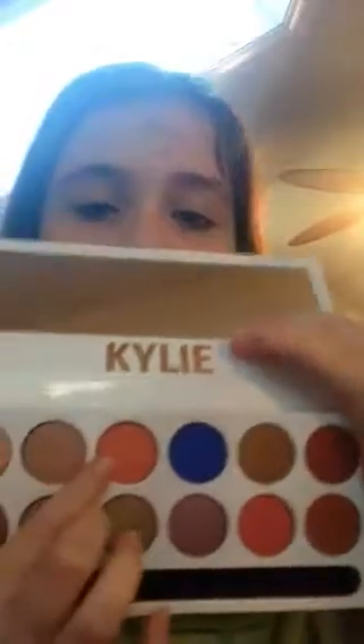This shade right here is called Peachy, and that swatches so beautifully. Kylie's mattes are really good, you guys. It's a peach shade. Just to remind you, finger swatches are different than using a fluffy brush on the eyes — it doesn't necessarily show up the same color as it does on your eyes. This swatch looks more like a darker peach, like a maroon peach a little bit, than what it looks like in the pan.